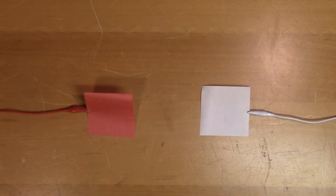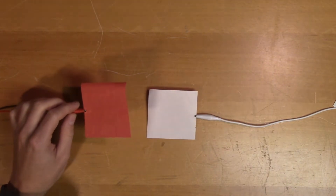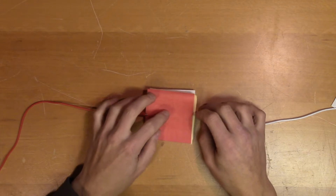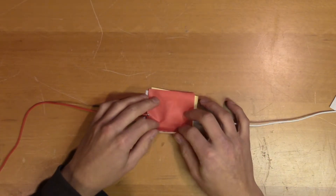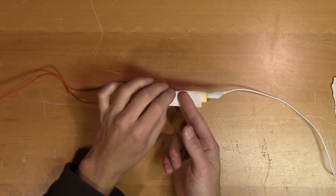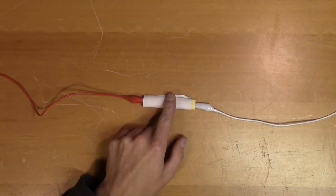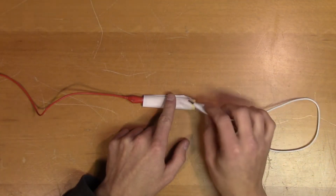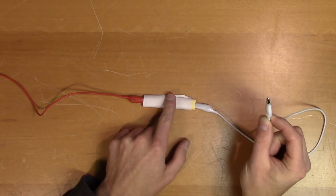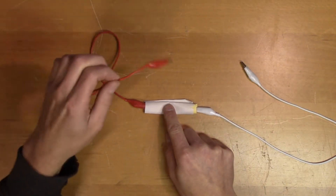A bit simplified, capacitors consist of two conductive sheets that are stacked on top of each other, separated by an insulator. These sheets are then folded into a more manageable size. We can now see that the white sheet is completely shielding the rest of the capacitor. That means that the terminal connected to the other sheet should be connected to a low impedance source that is not sensitive to disturbances.